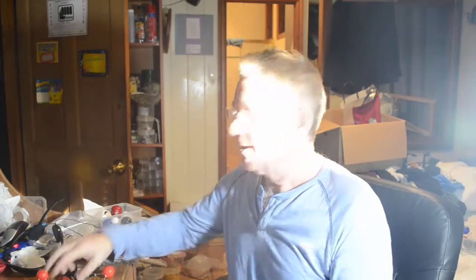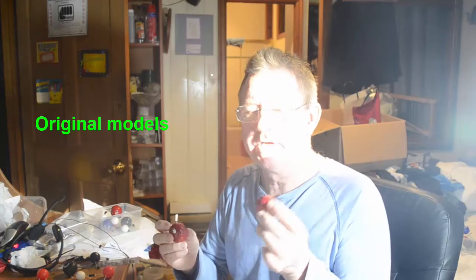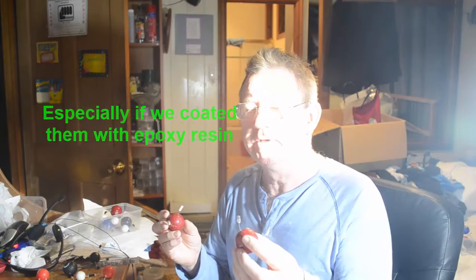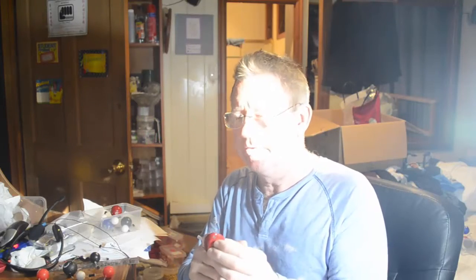These are the original ones that I made, and I'm still using them — the same ones. Even though they're polystyrene styrofoam, unless you stand on them they stand up to wear very well. They're very light, and that's one of the advantages of those.